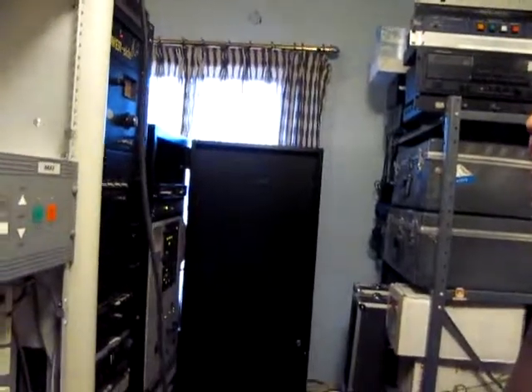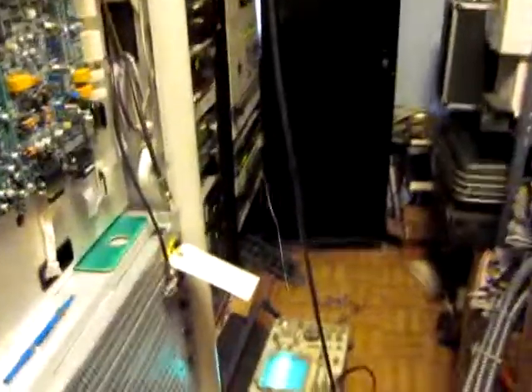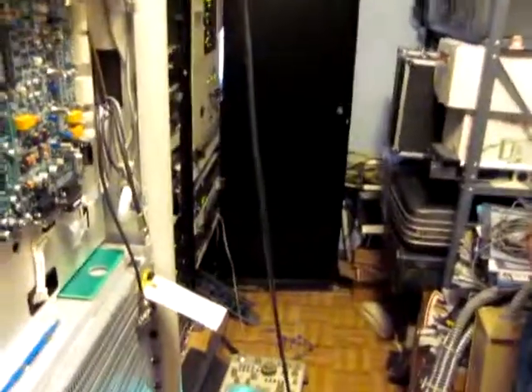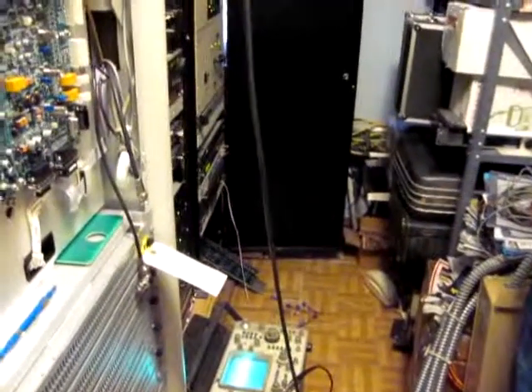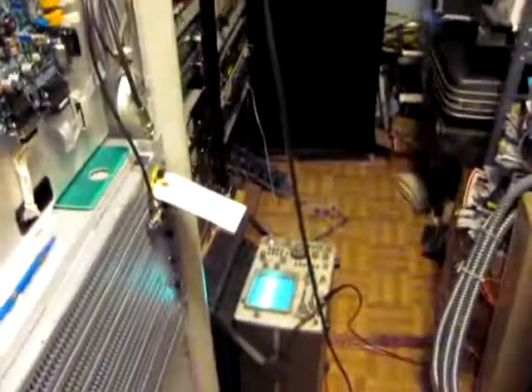We have no way of monitoring the modulation on it whatsoever — except with an oscilloscope, and that's not really the way I want to run the operation. It's not on at the minute, though. I had it on a few minutes ago. You're getting modulation from the other transmitter. Yeah, I've been comparing them.